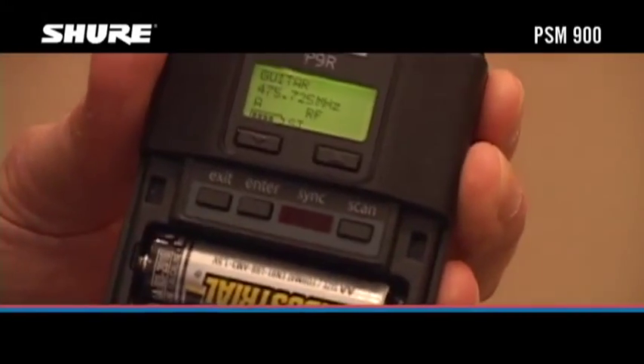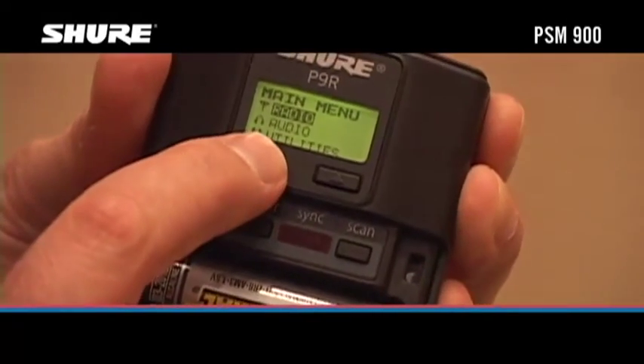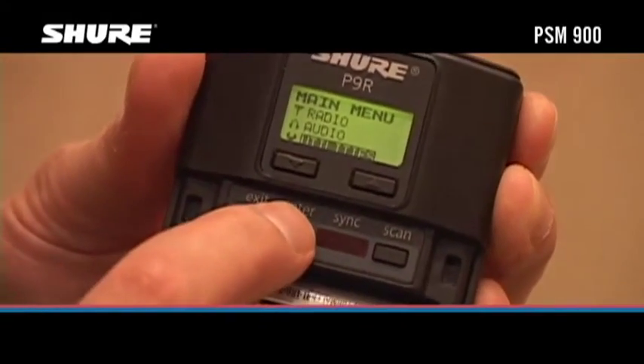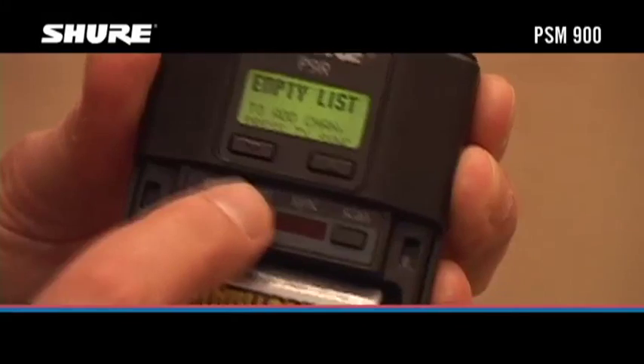Open the battery door on the receiver. Press the Enter button. Use the up and down arrows to scroll down to Utilities on the main menu and press Enter. Press Enter again to select Cue Mode.